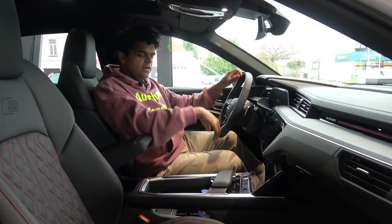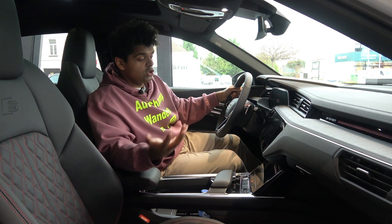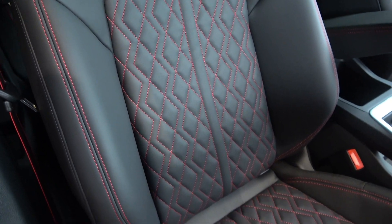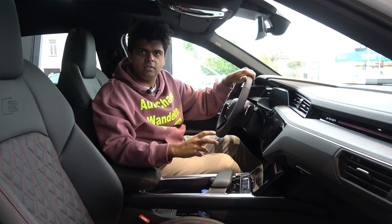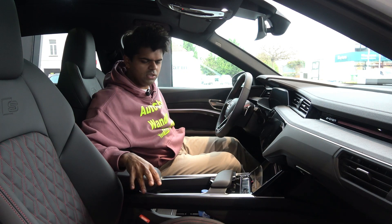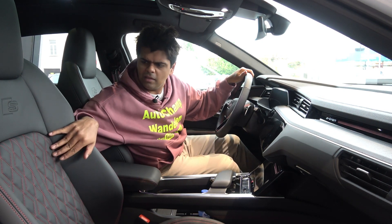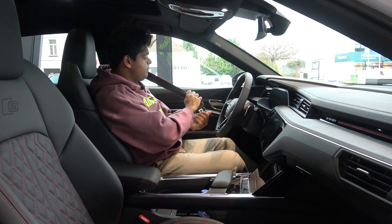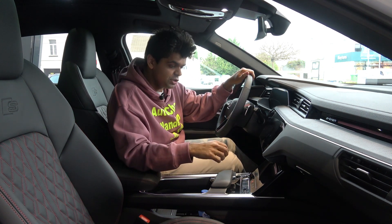The interior is essentially very similar to the normal Q8 e-tron, with not much change apart from the S-line sport package. The S-line seats look interesting but don't feel as sporty as what BMW usually offers - they're too soft. BMW M seats literally hug and cocoon you in place, whereas these resemble what Volkswagen gives the Golf R. The quality is good though - black leather with red stitching all over, and even the seat belts get a red stripe on both sides. Very S-line-ish.